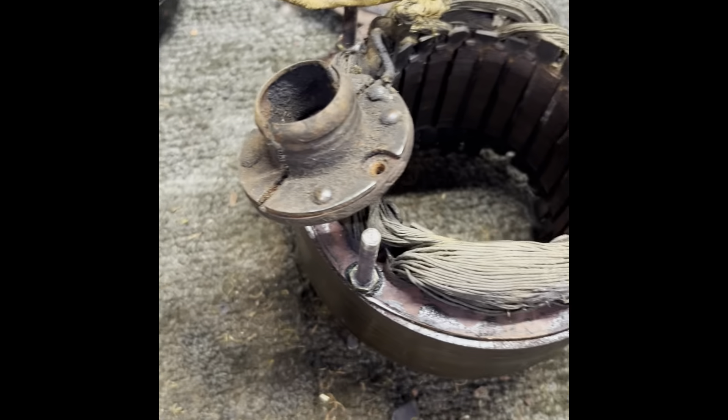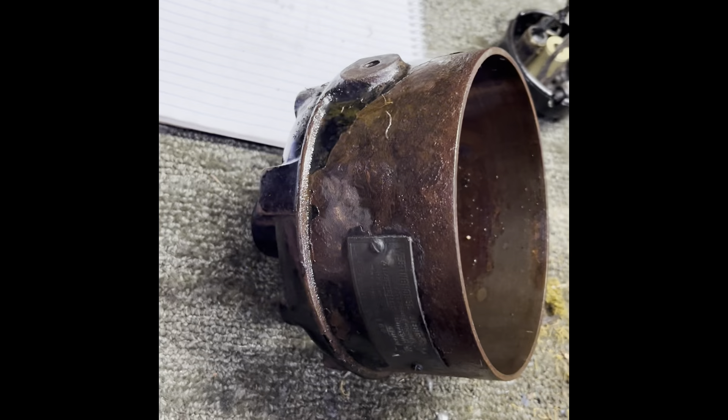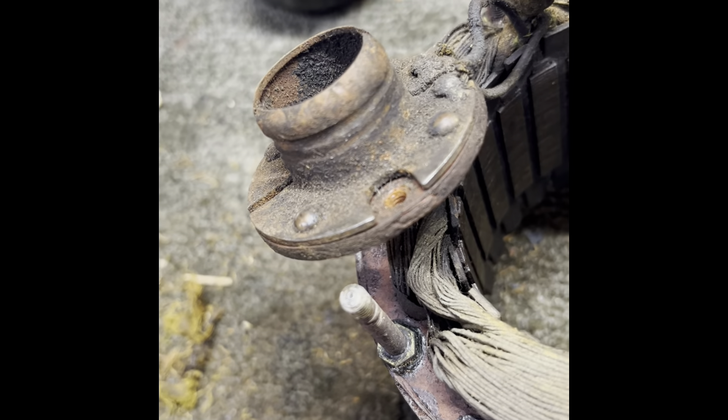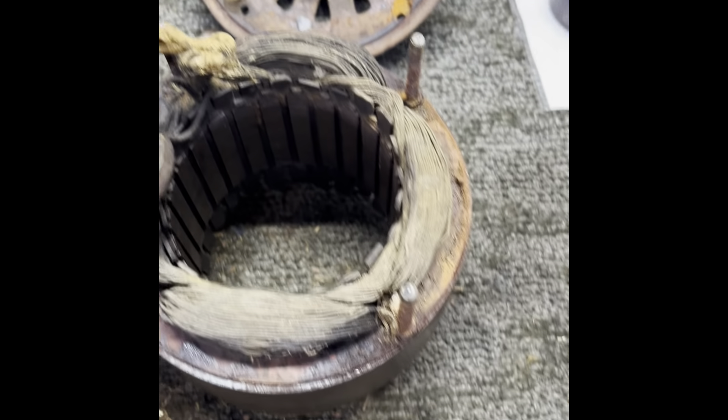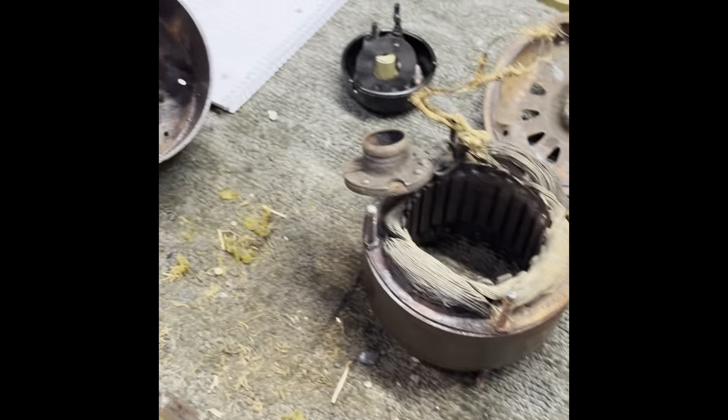I've been working on trying to get this stator out of this motor housing — man, it was just rusted in there. I've been working and working trying to get this thing out. You can see how disintegrated that old head wire was. This thing is in pretty nasty shape, but I'm going to do my best to get it back up and going again.